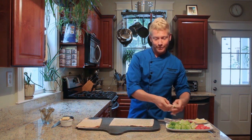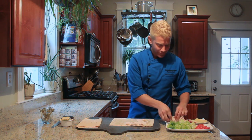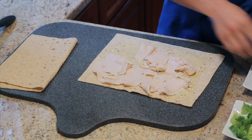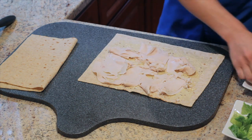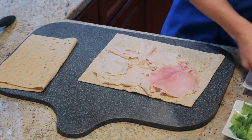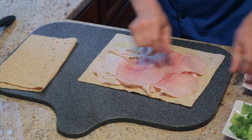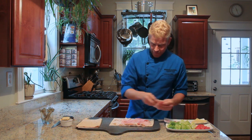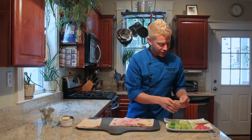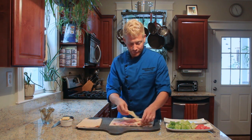I'm going to begin with the turkey. I'm going to make sure each layer is thin but evenly distributed over the entire wrap. Then our ham. You can do this with any lunch meats or even just vegetables if you don't like lunch meat. You could do hummus and cucumbers and tomatoes and lettuce — whatever you prefer or your kids prefer.